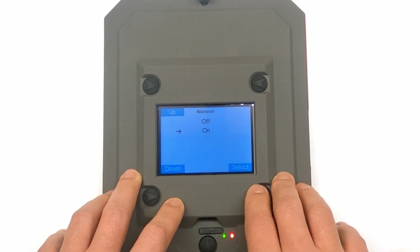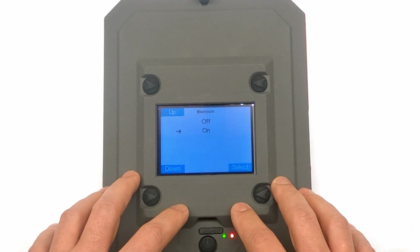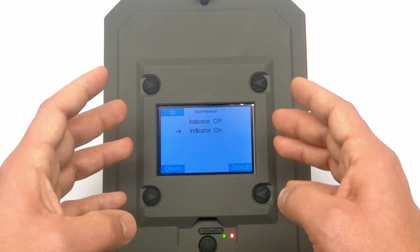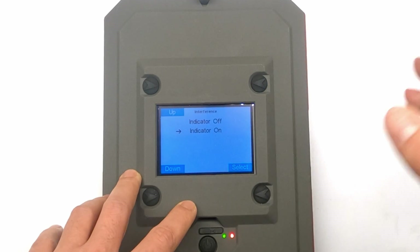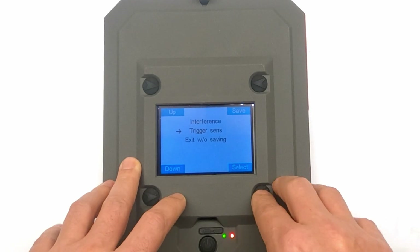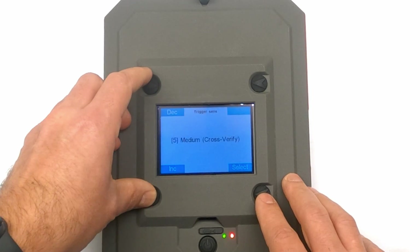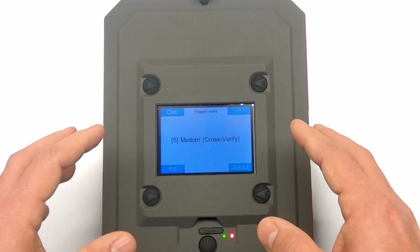Bluetooth is also a very important one — the True Ballistics Chronograph can communicate with an app on your phone called the FX Radar app, giving you a lot more information. You can toggle Bluetooth on or off here. Next is the interference indicator, visible on your primary screen, showing how much interference your chronograph is experiencing — perhaps due to electrical equipment, concrete, or steel nearby. You can reposition the chronograph to bring that level down. Trigger sensitivity: although the chronograph doesn't need an external microphone, if it doesn't always pick up your shot you can change the sensitivity level here.